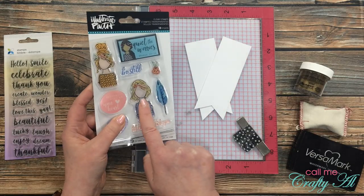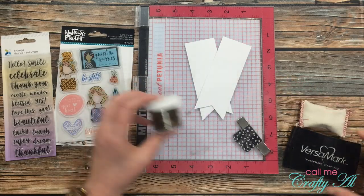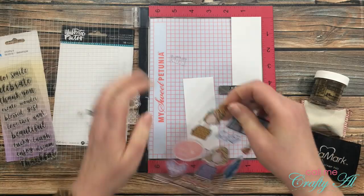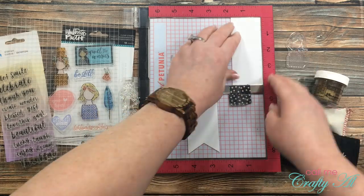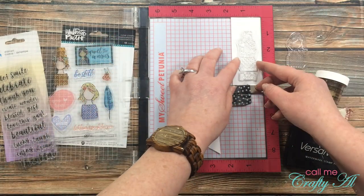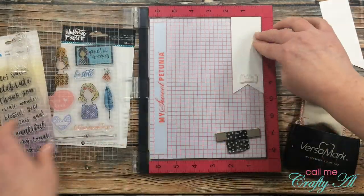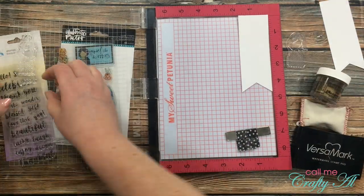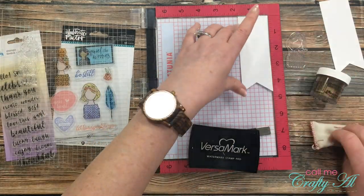I'll also be using these two girl images from an Illustrated Faith set — I got both of these at Hobby Lobby, probably last year, on sale. I'll be stamping these in VersaMark ink and then heat embossing them with gold detail embossing powder. When placing my stamps I tried to keep them as low as possible, since I knew I was going to have to cut some height off.